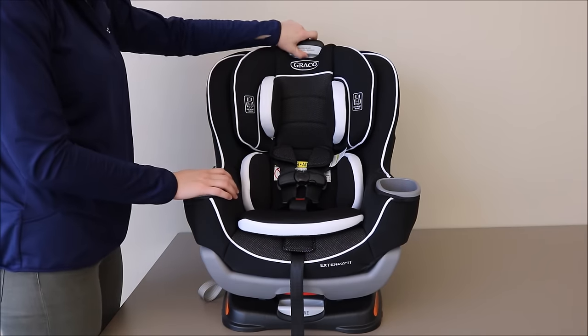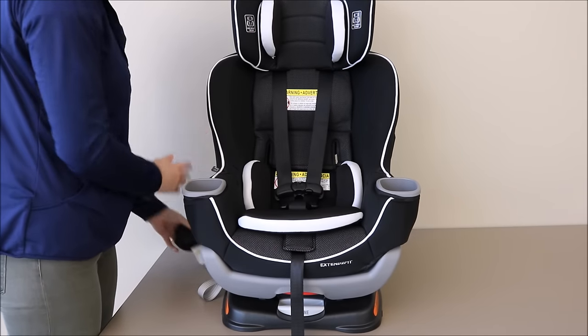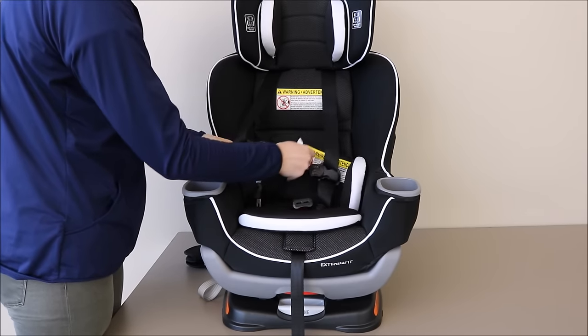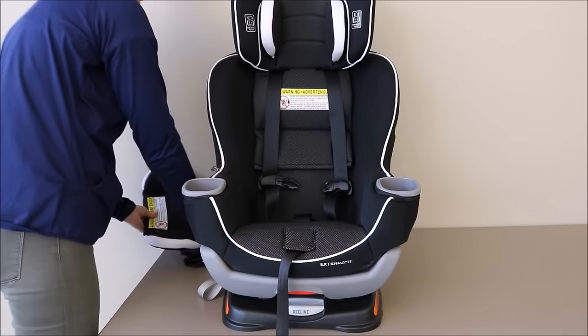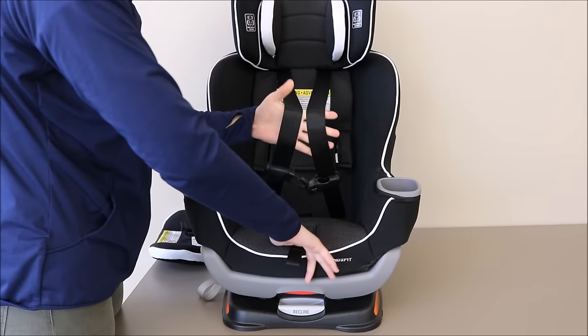To begin, raise the headrest to its tallest height, remove the harness covers, unbuckle the chest clip and the buckle. Remove the infant insert and set aside with the harness covers to use later. Then fully loosen the harness to its longest length.